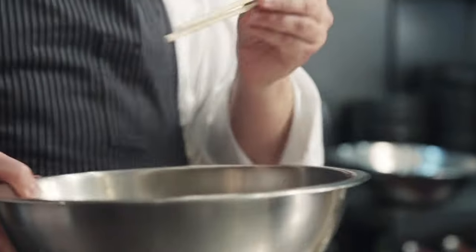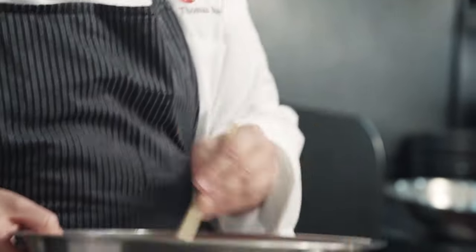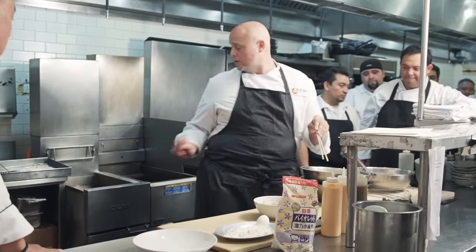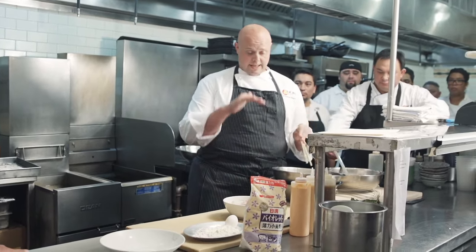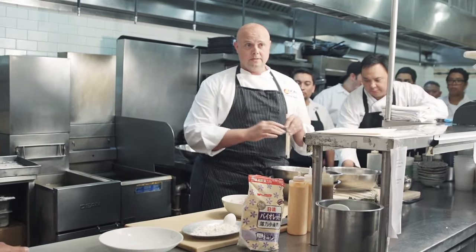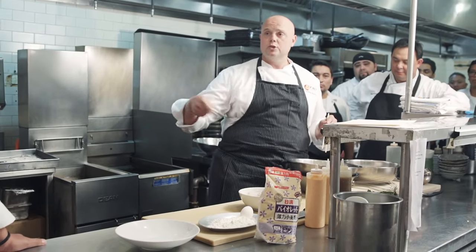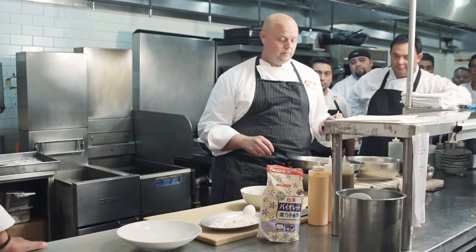Texture-wise, you want to look at it on the chopsticks — it's coating the chopsticks, but not thick. You can actually see the chopsticks through the batter, and that's very important, because that's how your food is going to look at the end. We're going to keep it on ice as well. It's very important to keep it cold, because when the cold batter hits the temperature of the fryer, it seizes up straight away. You get that disparity and you get a crisper batter. That's why we use ice in the initial mix with the water — to keep it ice cold.